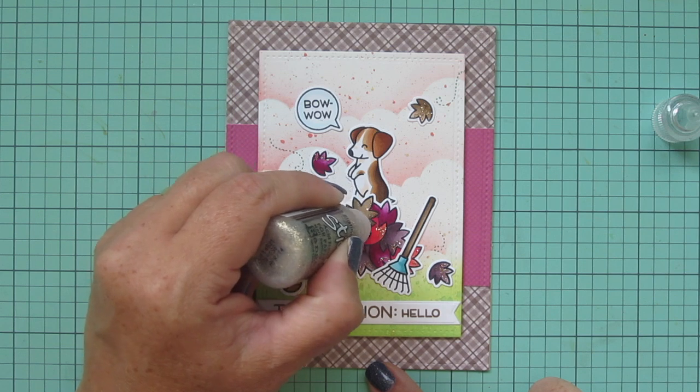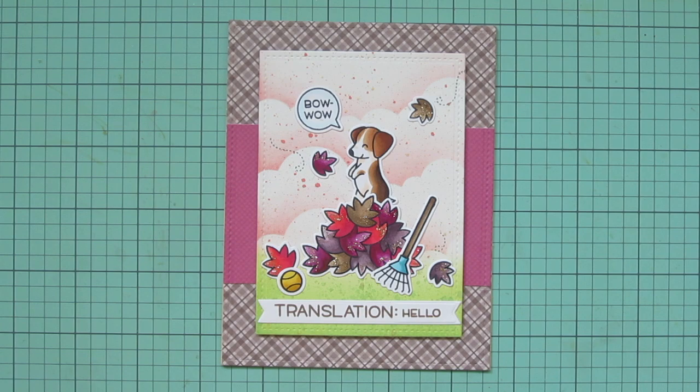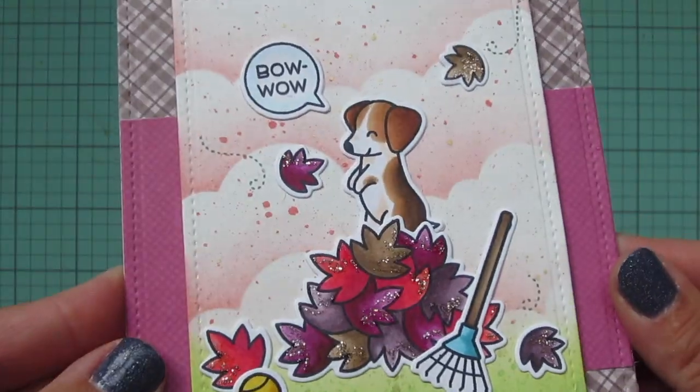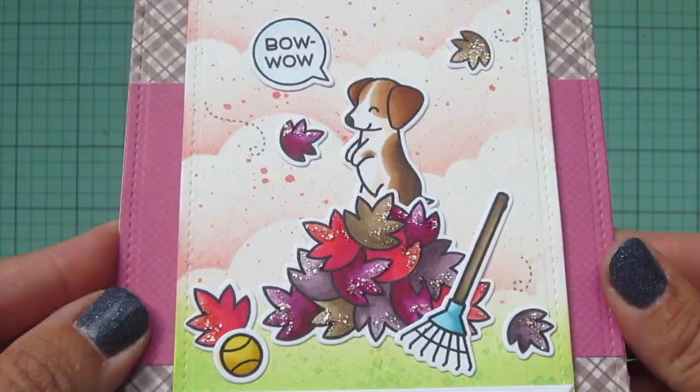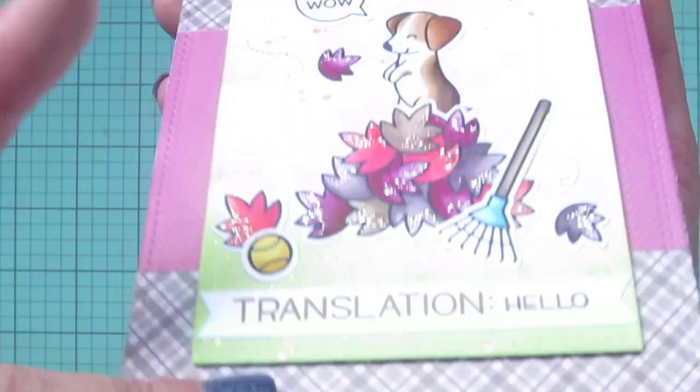I'm just using the teensiest bit — I didn't want to get too carried away. I just wanted it to look like maybe the leaves had a little bit of gold leaf on them. I'm squeezing out the tiniest amount and smearing it around with the nib, adding a little bit to each of those leaves. Once I have that done I'm going to lift it up to the camera and tip it into the light so you can see how it catches and sparkles. You can see the little tiny shimmer in the background as well, and there's another peek at the inside.